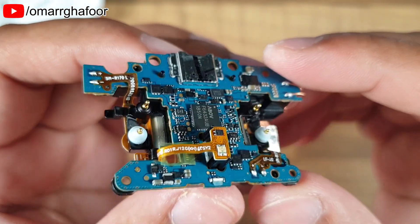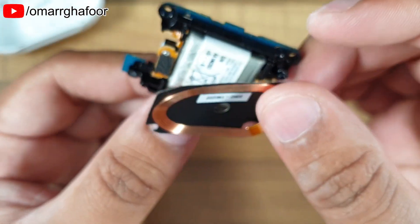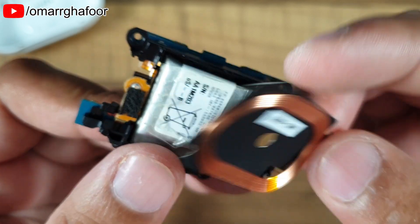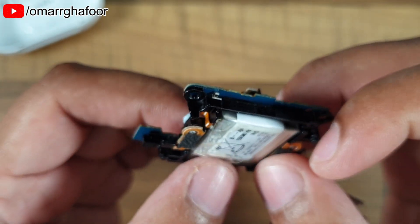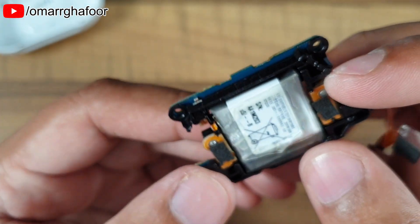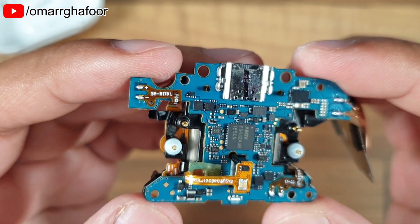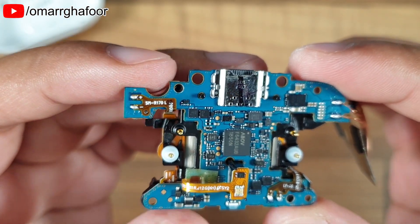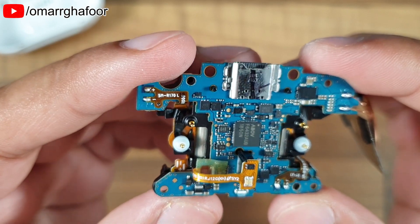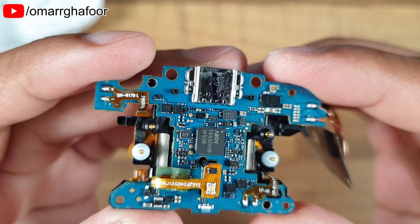However, the battery is accessible — you'd have to remove the charging coil, but if your battery needed replacing it's a doable thing, not impossible. So that was a fairly lengthy teardown of the Samsung Galaxy Buds — thanks for watching guys, and I'll see you in the next one.